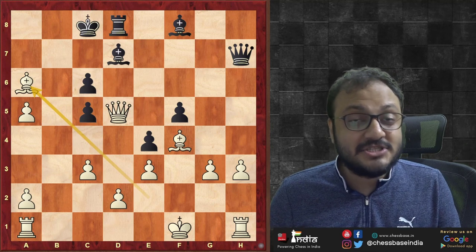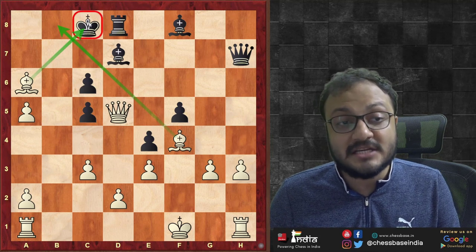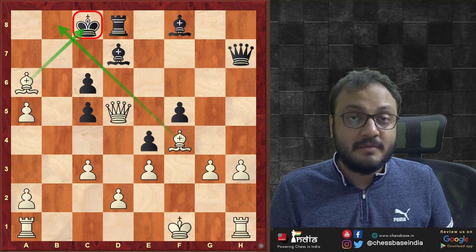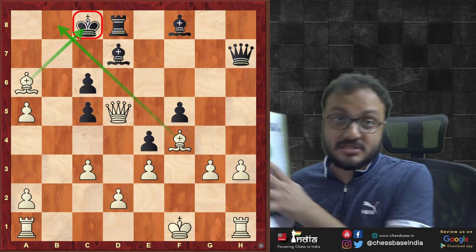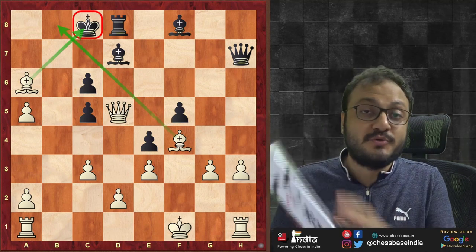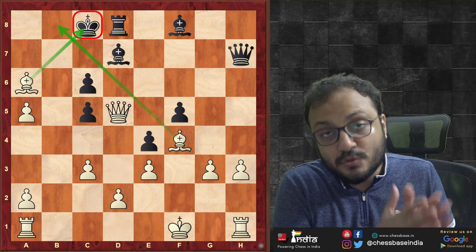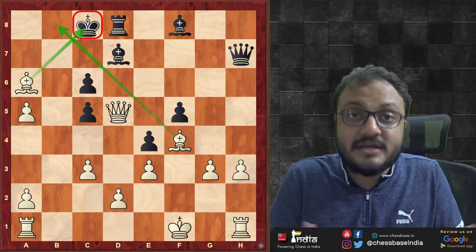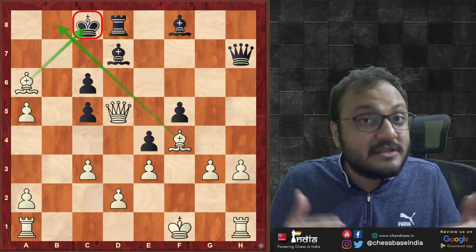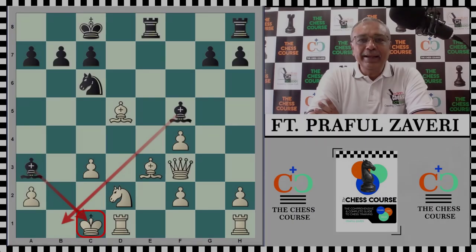This checkmate, where one bishop controls one diagonal and the other controls the other, in such a way that the king is checkmated, is called Boden's Mate. In this video, Praful Zaveri, author of Chess Course — a book which has all the basic concepts beautifully explained — explains Boden's Mate in great depth. Watch through this video to understand the different concepts, because often you have to set it up even with a queen sacrifice.